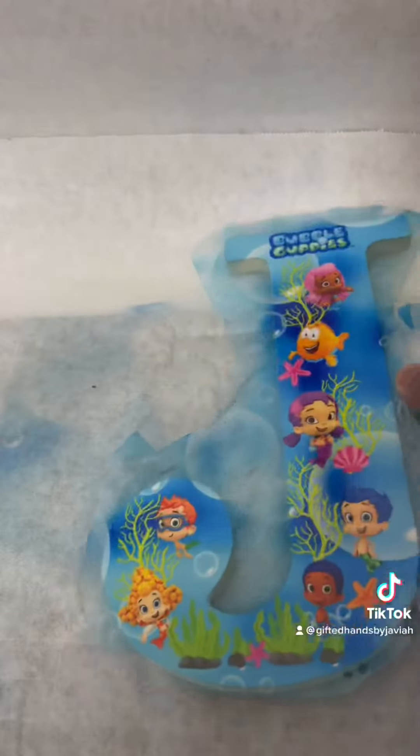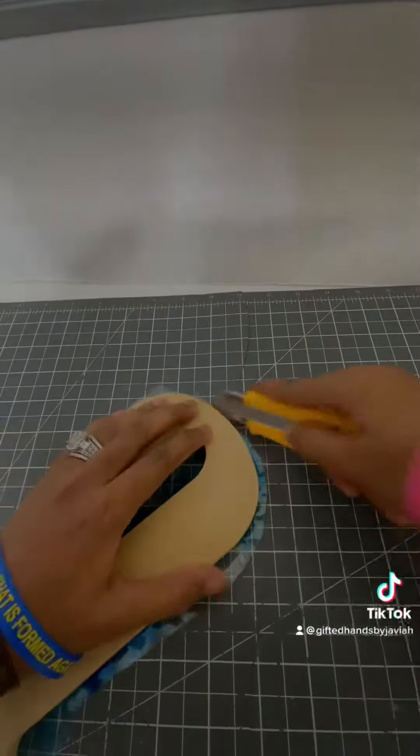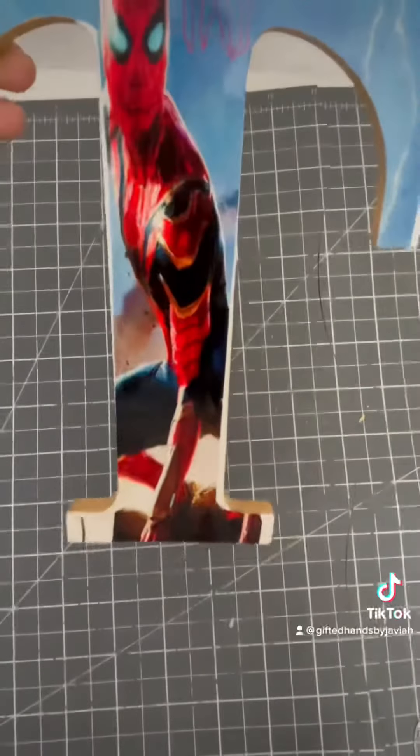Then I removed the image — and look at that y'all! It is so cute! Oh my goodness! You want to go ahead and take an exacto knife or some sort of blade to trim the remaining excess laminate sheets. I also made one for my son, TJ.